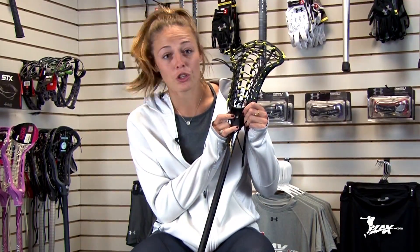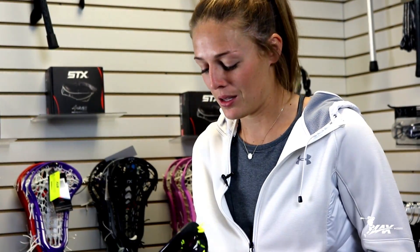First thing, you want to make sure there's a screw. If there's no screw, your head will fly off your shaft — you can't really play with it in two pieces — so that is a very simple but vital part to stick maintenance.